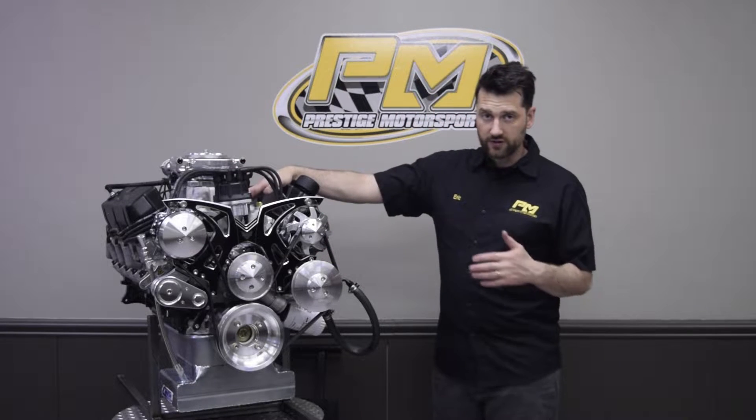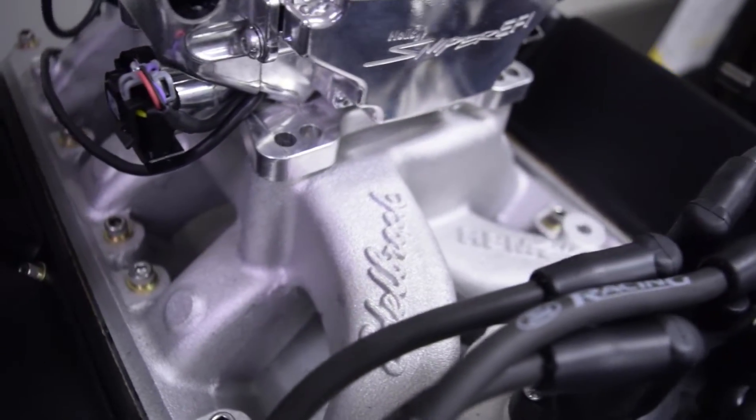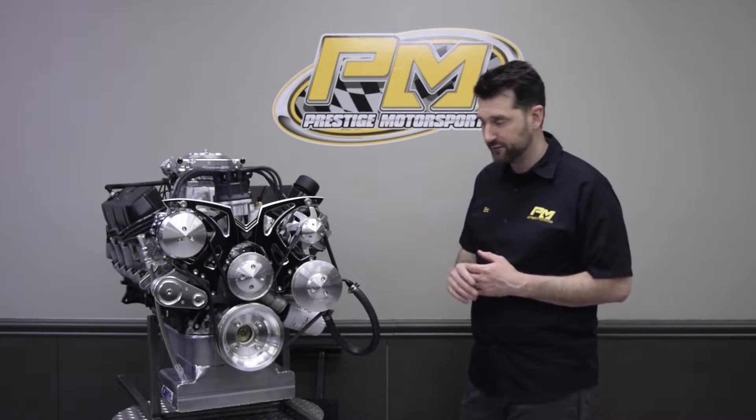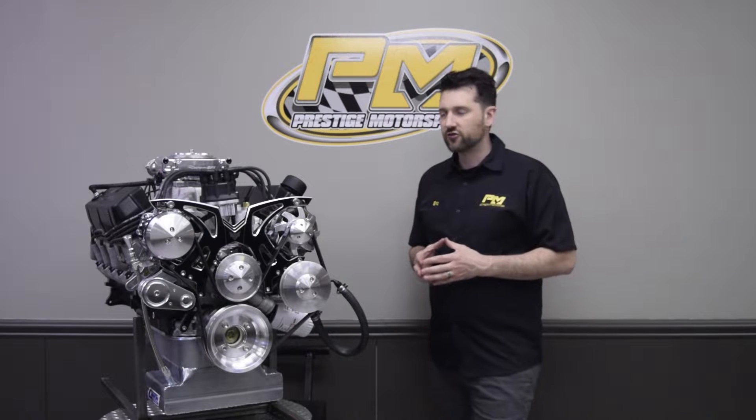The intake manifold is a dual plane — this is the RPM Air Gap from Edelbrock, probably the best dual plane manifold you can have for street performance, for anything under 500 to 550 horsepower.